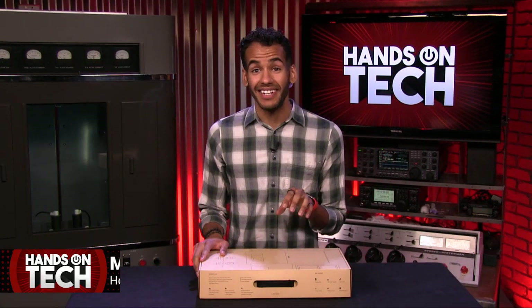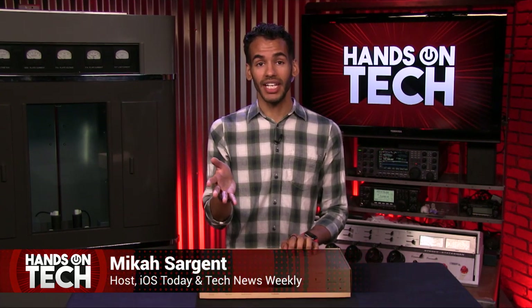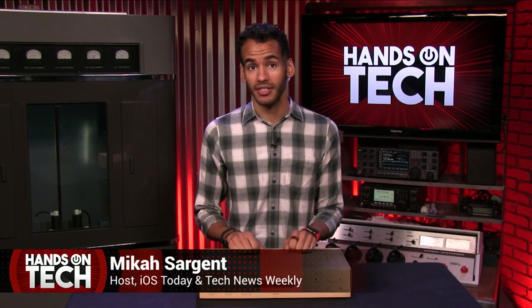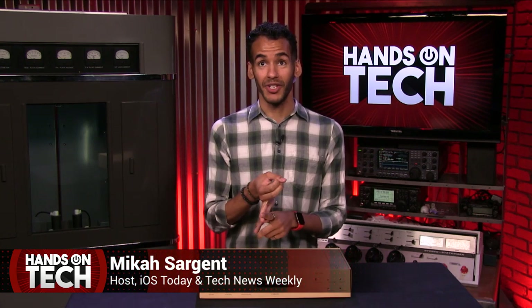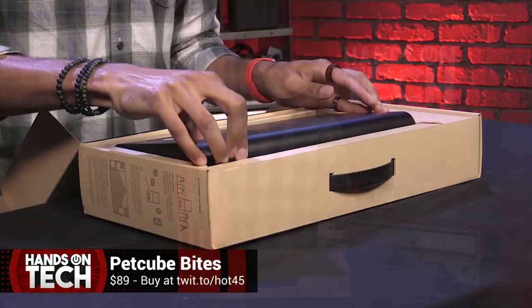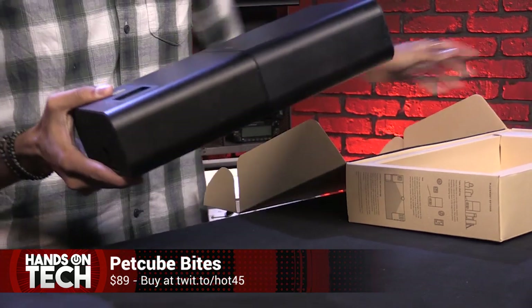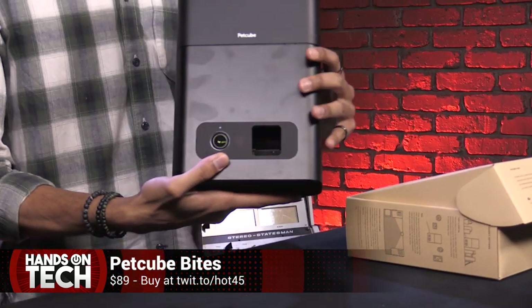Up first, I want to talk about the $90 PetCube Bites camera. PetCube actually has several different products — there's the PetCube, the PetCube Bites 2, the PetCube 2, all these different products. But what I have is their first model of PetCube Bites, and it is honestly a bit of a behemoth.